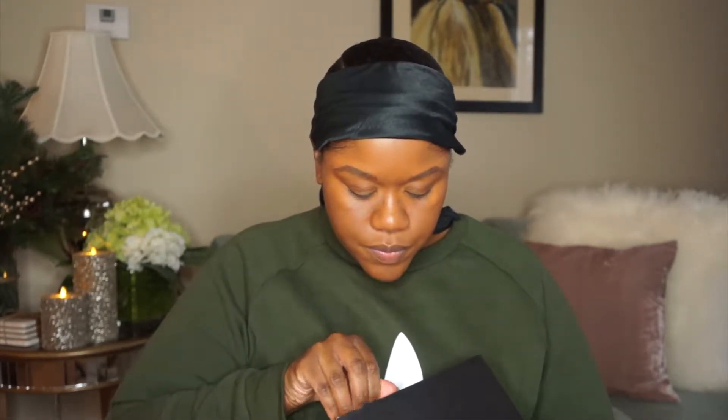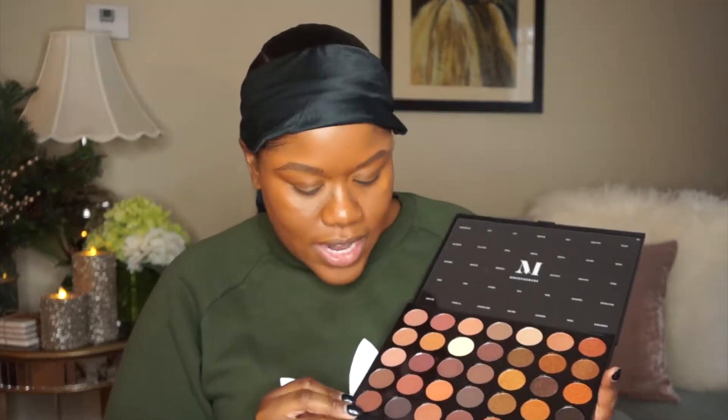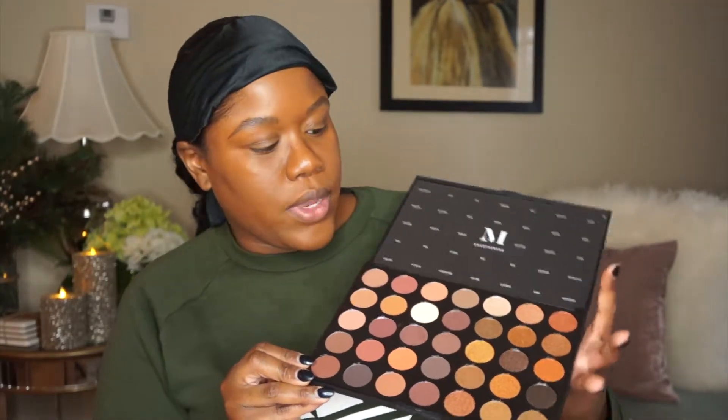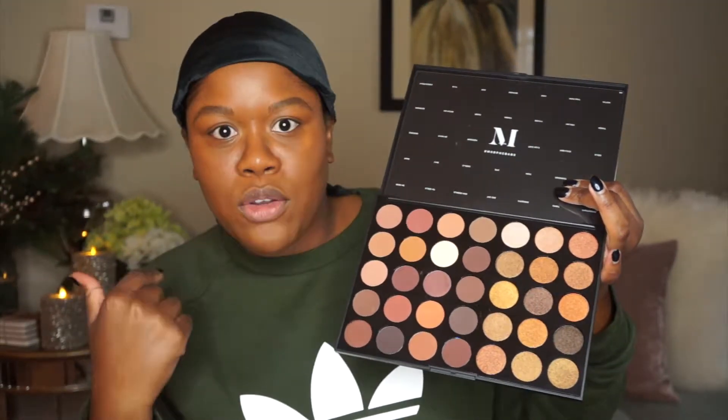So the palette that I'm going to use today is my Morphe 35R Ready Set Goals. It is a really nice palette — I'm going to open it up here — of neutral tone shadows with shimmers as well. It has a card on top with all of the names. It has all of these really pretty neutral tones that are really brown girl friendly.